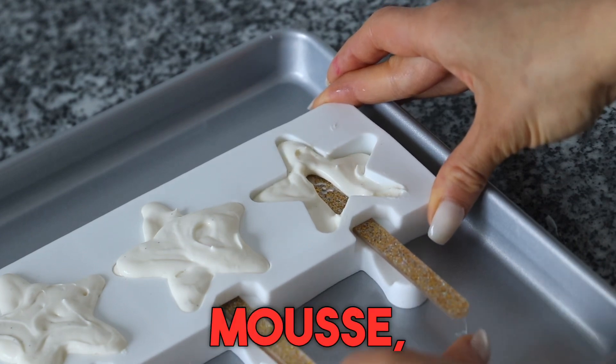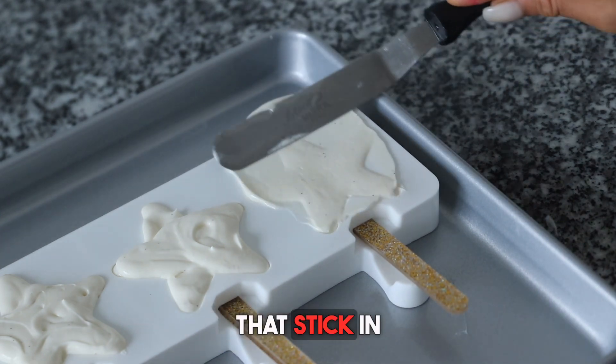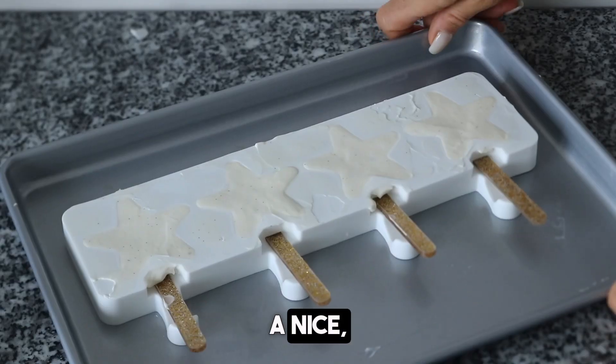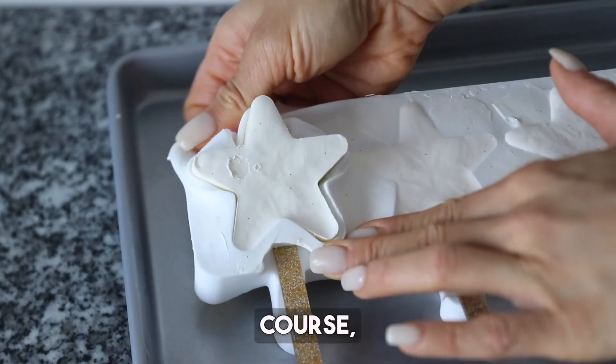I like to do one layer of mousse, get that stick in there, and then top it off with a little more mousse. So we're almost sandwiching that stick in there. Then I like to grab an offset spatula, smooth that cheesecake so you have a nice smooth surface. It is nice to have a smooth star on both ends — the front and the back.